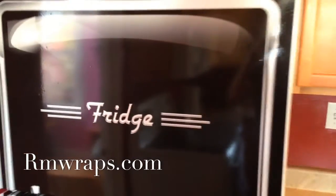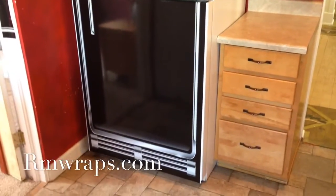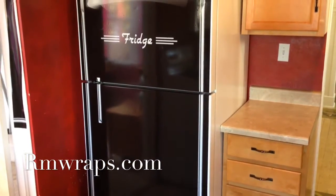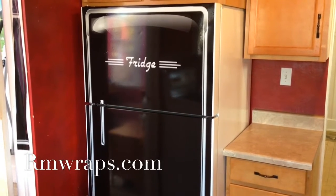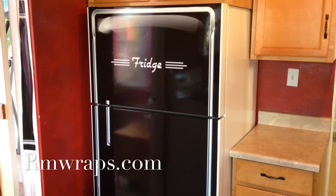You can see how glossy it is. I just truly, truly love this. So if you want to order one, you can order one from rmwraps.com. I just have a few images on there right now, but everything's basically custom because I want to have more you in it.